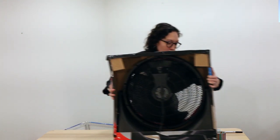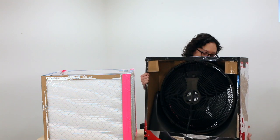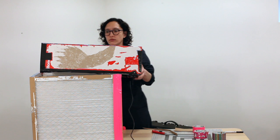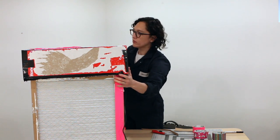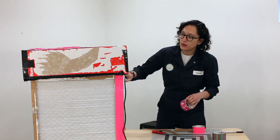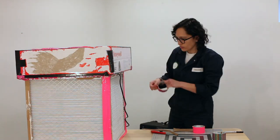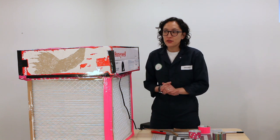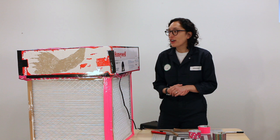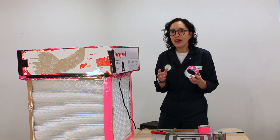Now we can actually put the fan box onto the cube of filters — just place it on top. Then tape around the bottom to make sure it's sealed all the way through. That's pretty much it for the construction of the cube. You can leave it as-is or decorate it — we've seen people use different kinds of colored tape, vinyl drawer liner, or all kinds of creative finishes.